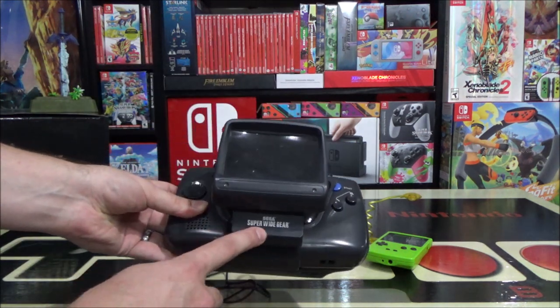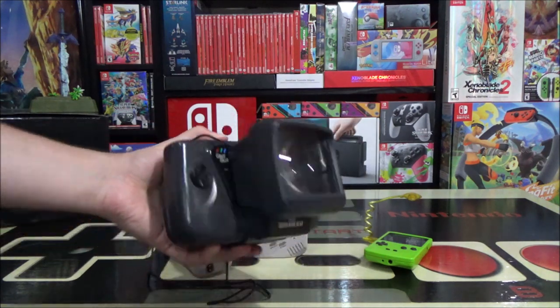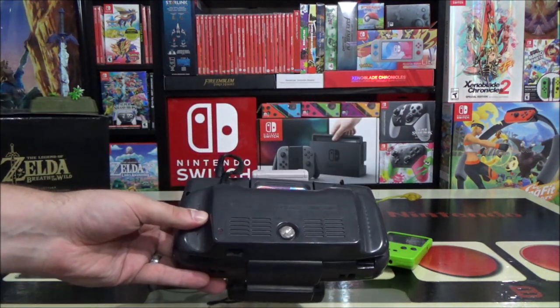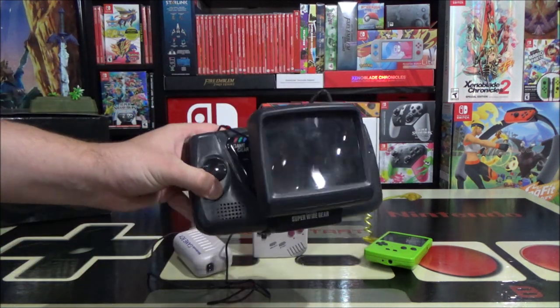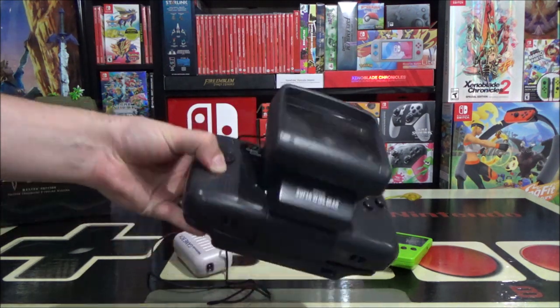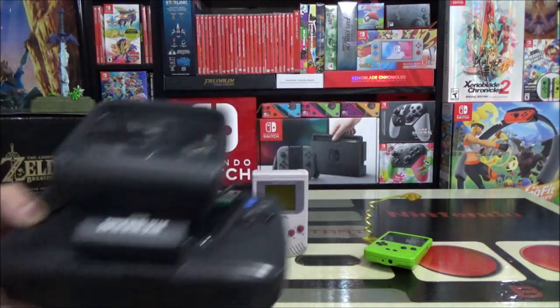First of all, the super wide gear would be on the Game Gear — this thing is monstrous but it would make the screen look a lot bigger. And there was a portable battery pack on the back called the Power Back for the Game Gear. So this would be my portable setup that I would carry around when I would go on car trips or up to the cottage. This was ridiculous, but I absolutely did use this back in my day. One of the original ridiculous portable gaming setups.